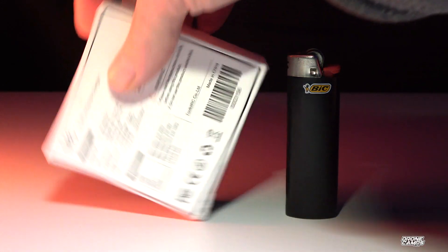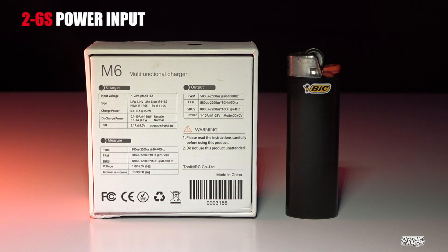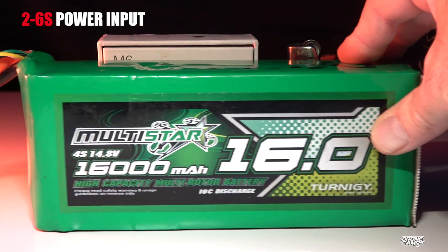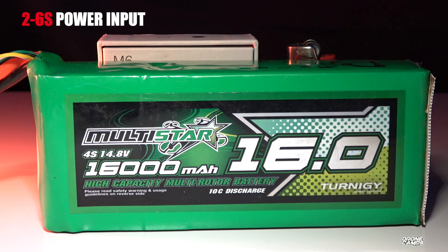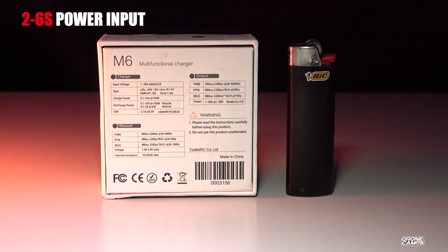The M6 has a voltage range from 7 to 28 volts, which means you could use a 2S battery out in the field to charge by plugging in your XT60 on the input side. You can use something as large as a 4S 16,000 milliamp — that's what I generally use. These went on sale several years ago and I grabbed a bunch of them.